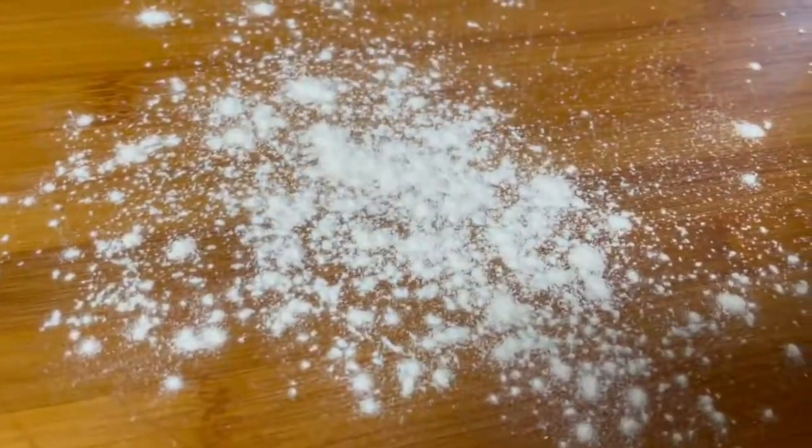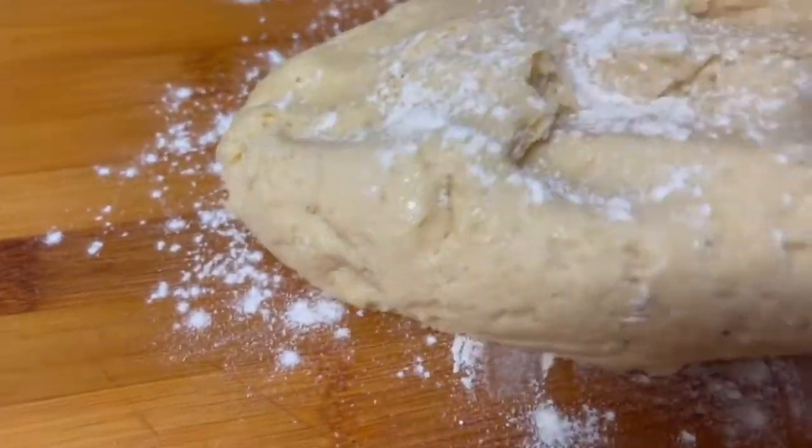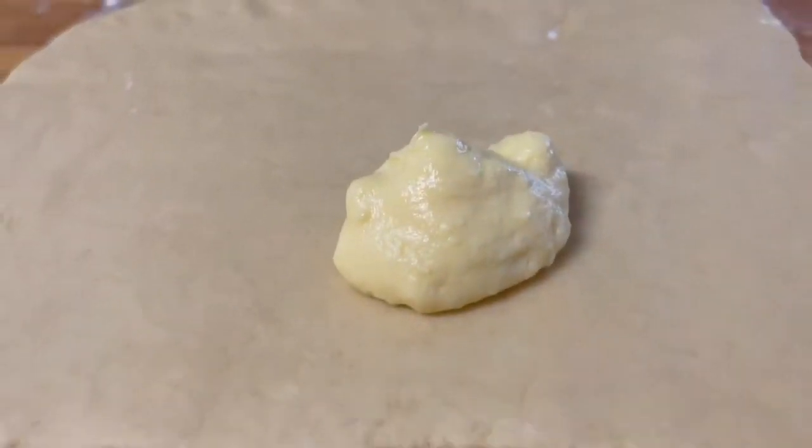Sprinkle a working board with flour, deflate the dough, and use a rolling pin to roll out the dough into a thin rectangle.